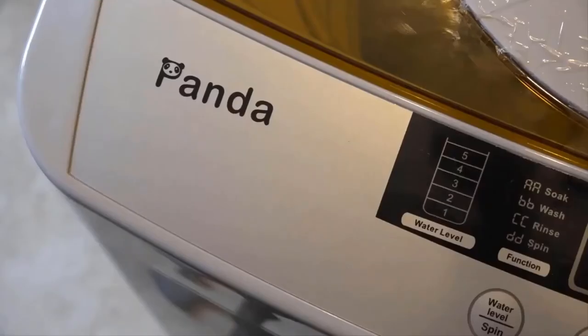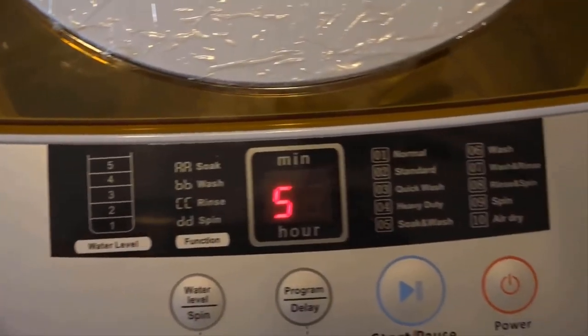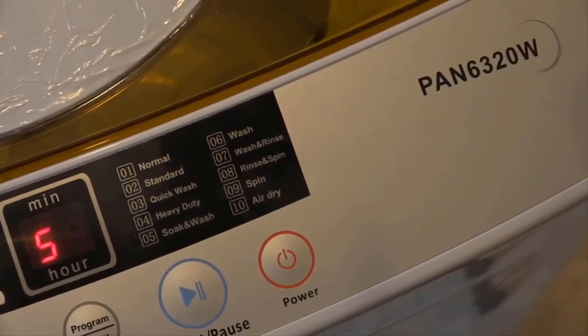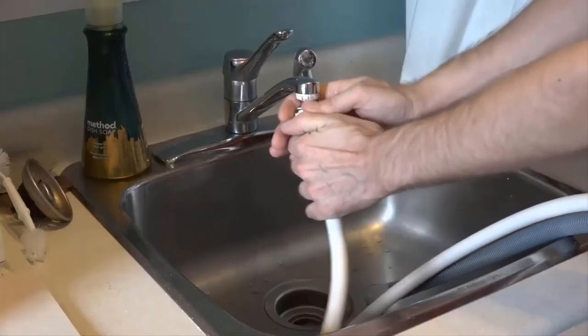One thing that is really nice about this machine is that it does have a soak feature, which is something you don't actually find on many washing machines at any price point. And don't be fooled by the air dry feature — it only spins at 800 RPM, so after 60 minutes of air dry spinning it's still going to be pretty damp. It's probably easier just to put it on the line straight away.